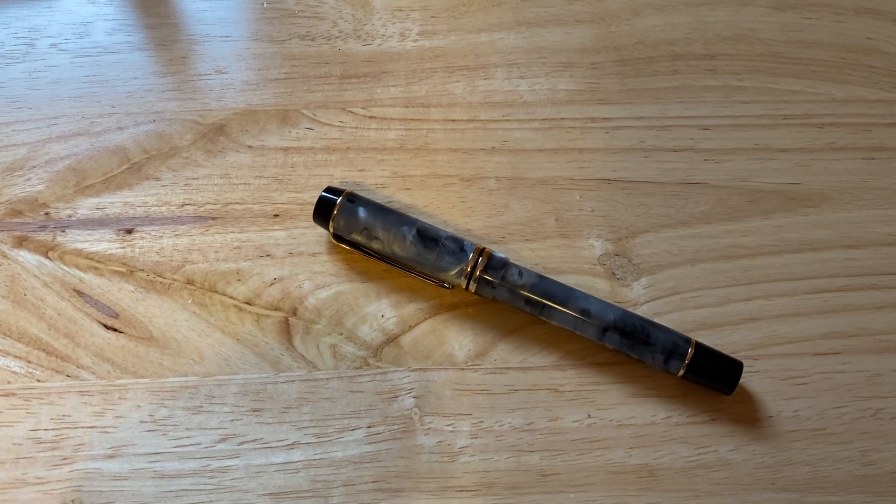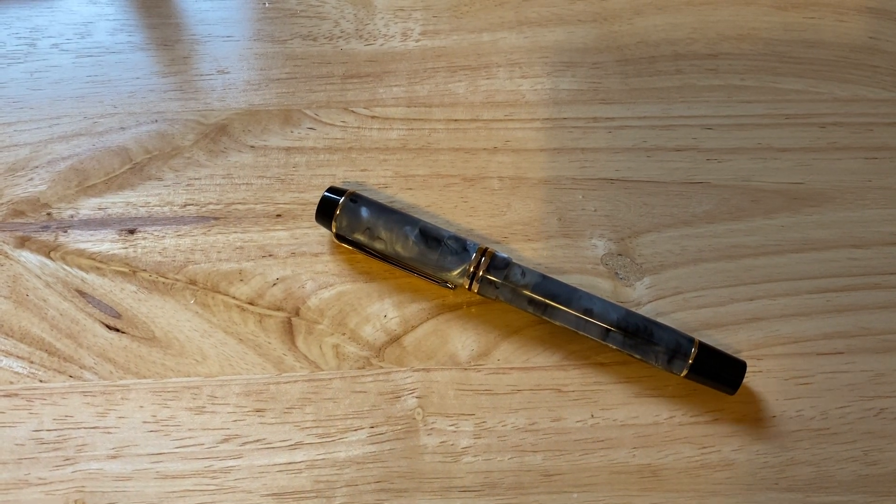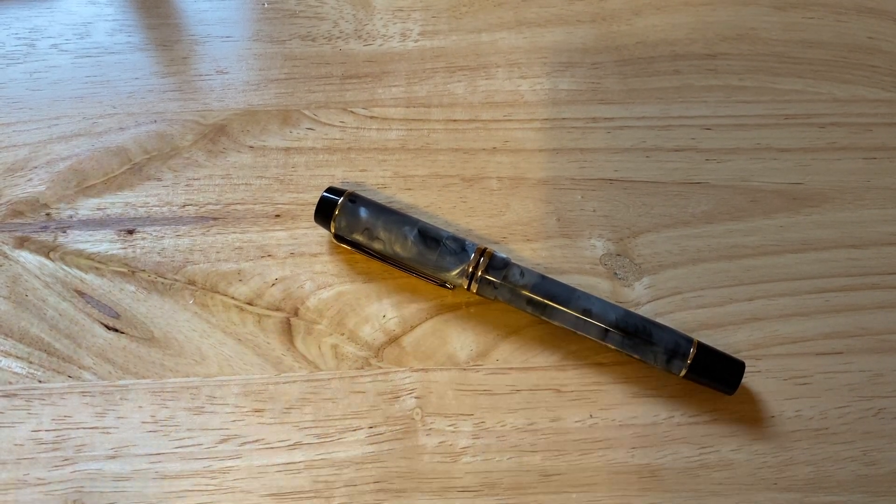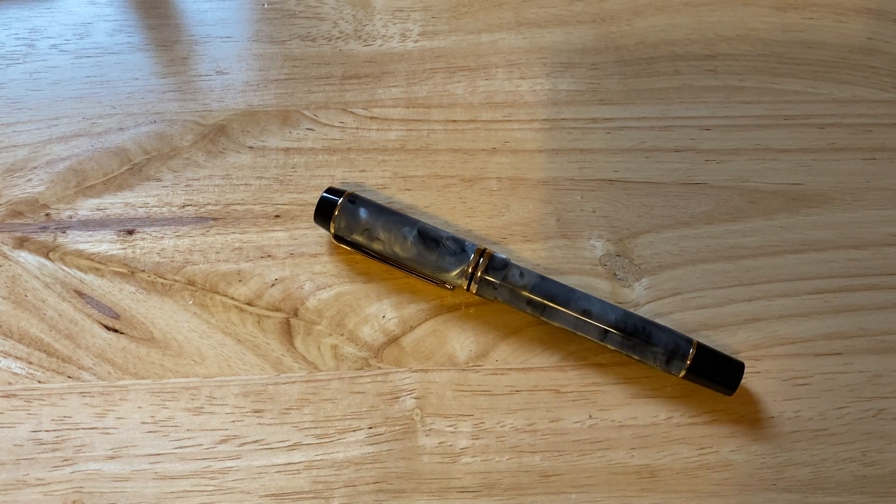Hello, Rob from Fountain Pen Journey with a review of the Kaigaloo 316 in the stone colour. This fountain pen is yet another homage to the Parker Dewafold Centennial.